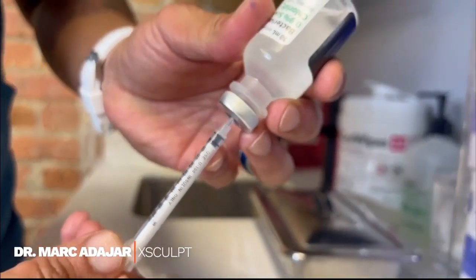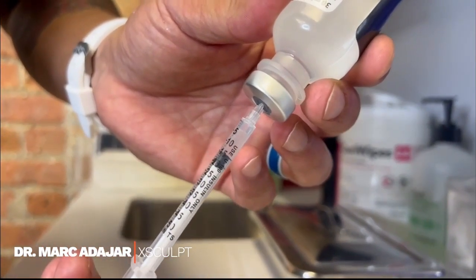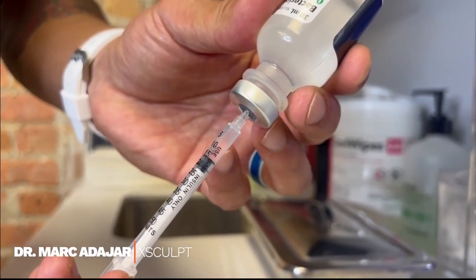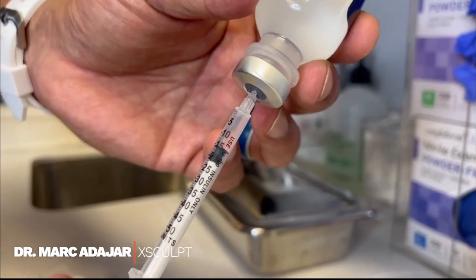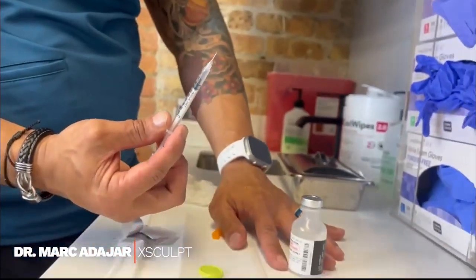Depending upon your dosage, you can see that you're filling it up. Refer to your instructions on how much you are to inject. If you're just starting out, usually for semaglutide it's 10 units and for tirzepatide it's 15 units. You can see I'm at the 15-unit mark here. Then you pull this out and put the vial in the refrigerator.